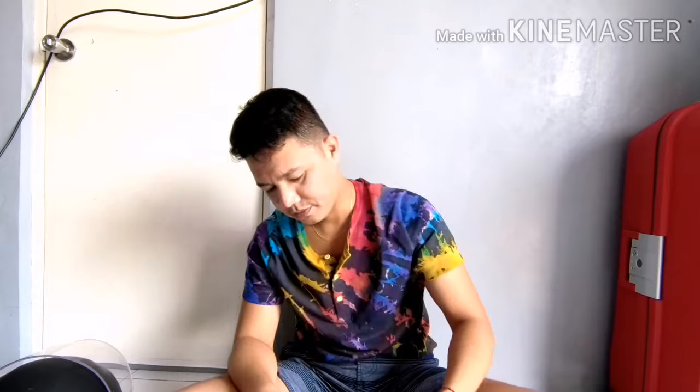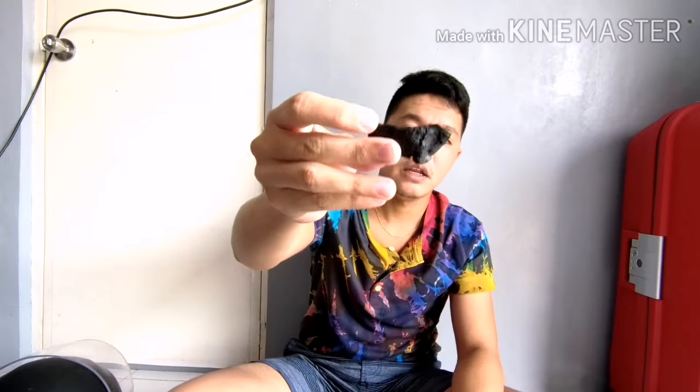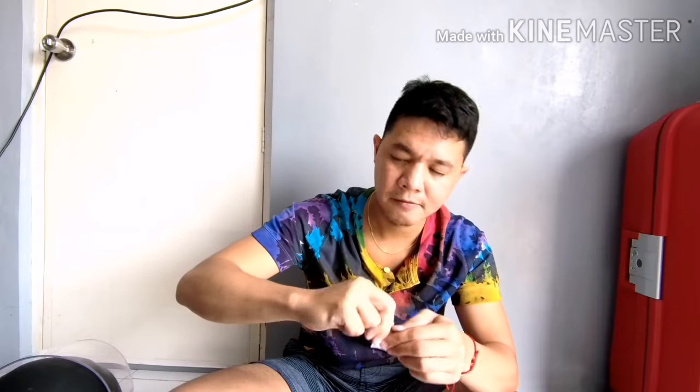Pero tingnan natin kung paano natin gagawin yun. So, start na tayo. Ang gagawin natin, i-open natin si Sugru. Mura lang ito mga tol. Para yung iba, depende kasi yan. Ganito yung itsura nya sa loob - dalawa yan.